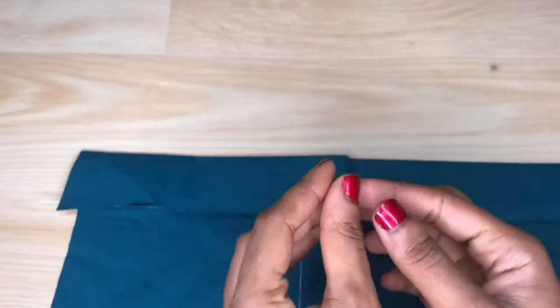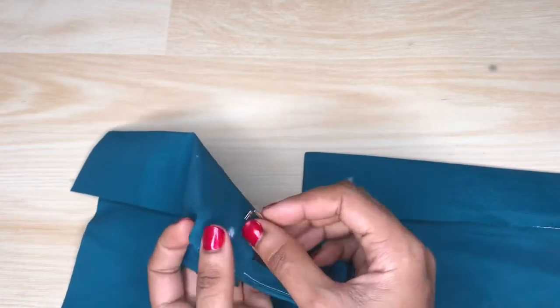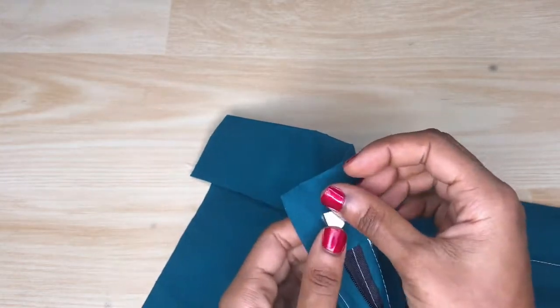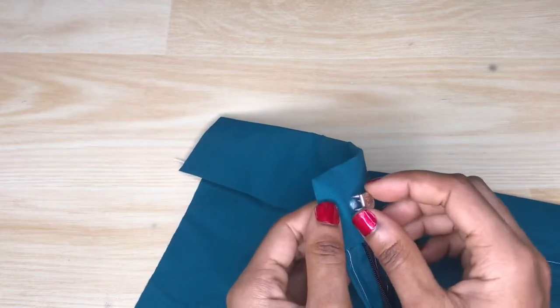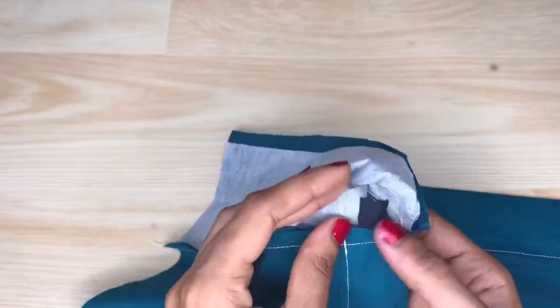I'm going to go ahead to fix the hook, and I'm fixing the hook on the front flap. I'm going to pierce it from the back into the band, but I make sure it doesn't penetrate to the top side of the band — it just penetrates the bottom side of the band, so that when I open up the band I can see the point.